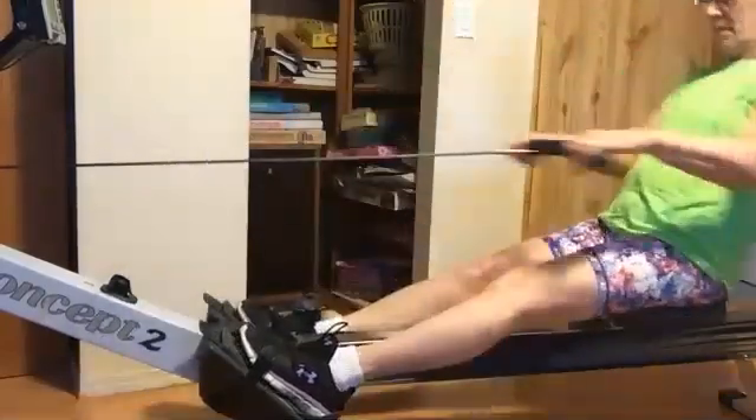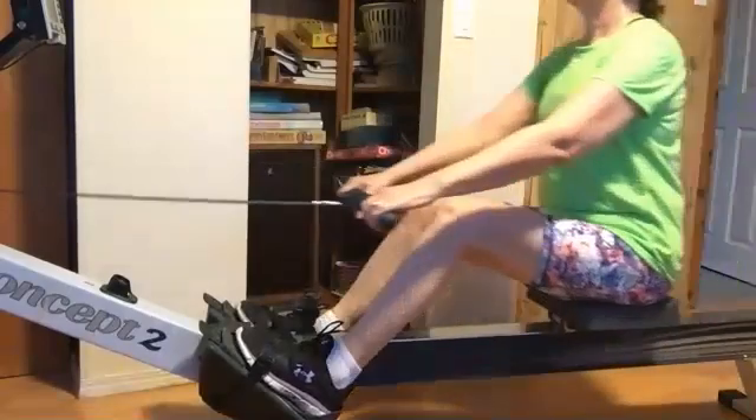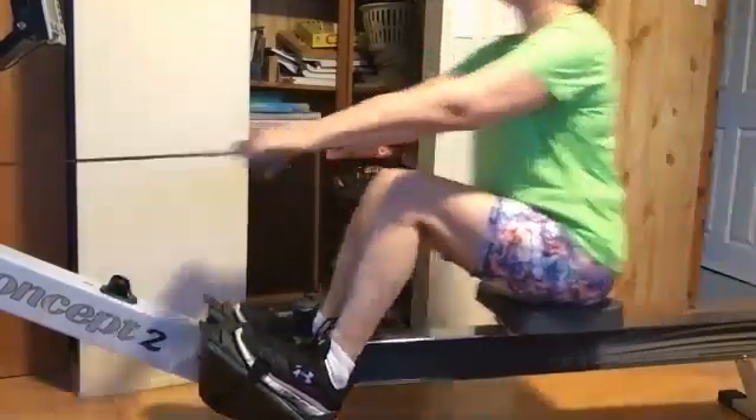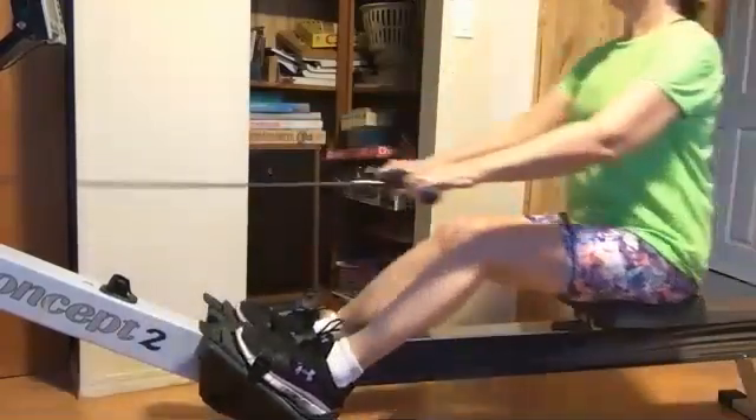We've got about 55 seconds left, then we're going to push it up to that 22. We're going to feel good at those turnaround points — we're going to transition through them very smoothly, very continuous.